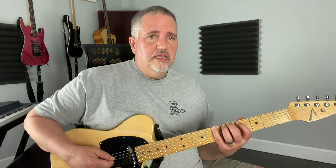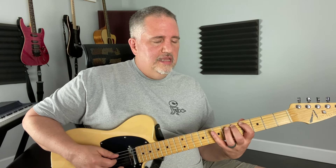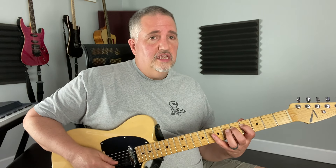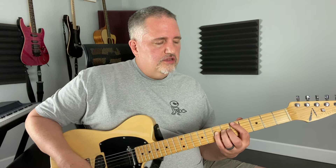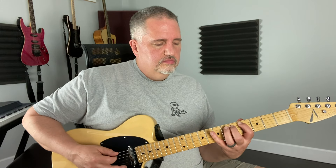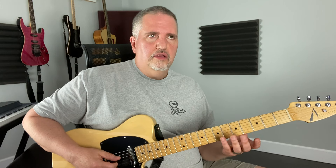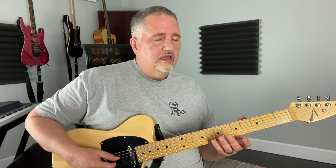If you think about what the scale is — in this case we're doing A Mixolydian — so A, B, C sharp, D, E, F sharp, here's the flat seven: G, A. When you hear it, it's like, okay, how am I going to make this thing work? Well, it sounds great over blues stuff and especially your dominant chords.